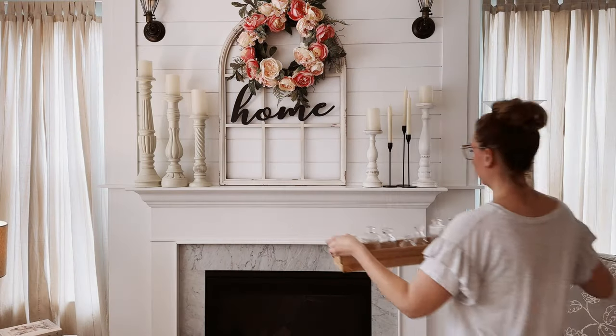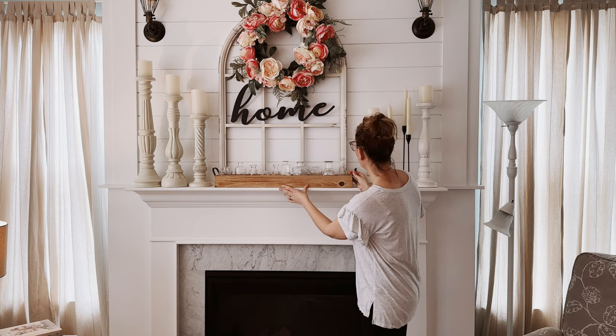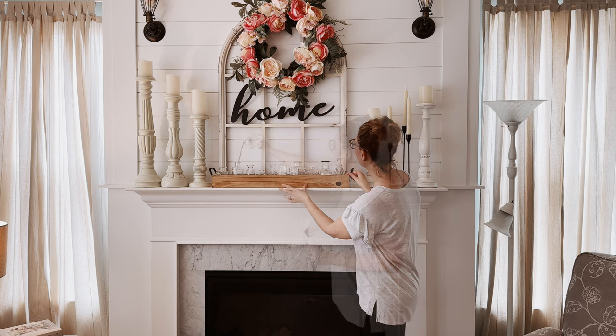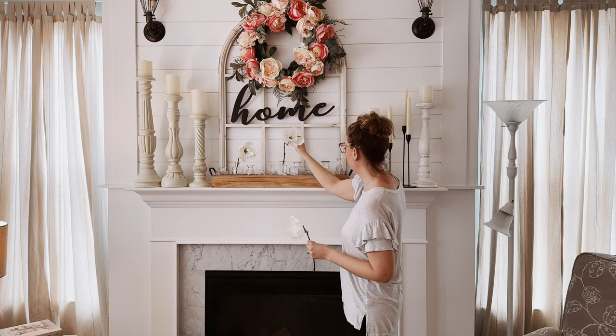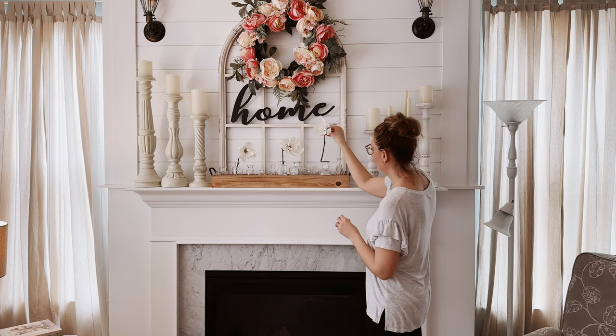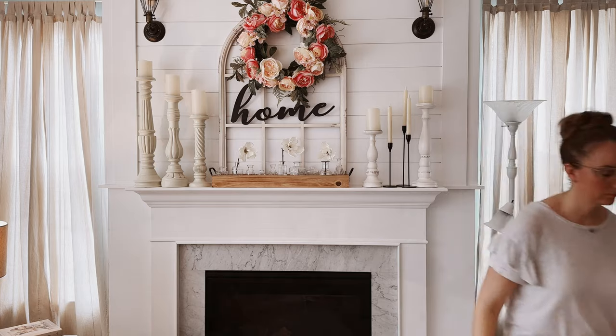In my living room this year for my spring decor, I wanted to keep things pretty simple but also incorporate just a little bit of color by introducing some pinks and a little bit of sage green. Inside the tray is a group of clear bud vases of different varying sizes and shapes. To those bud vases, I added these really pretty and simple magnolia stems. You could also add real stems here and that would be just as beautiful.